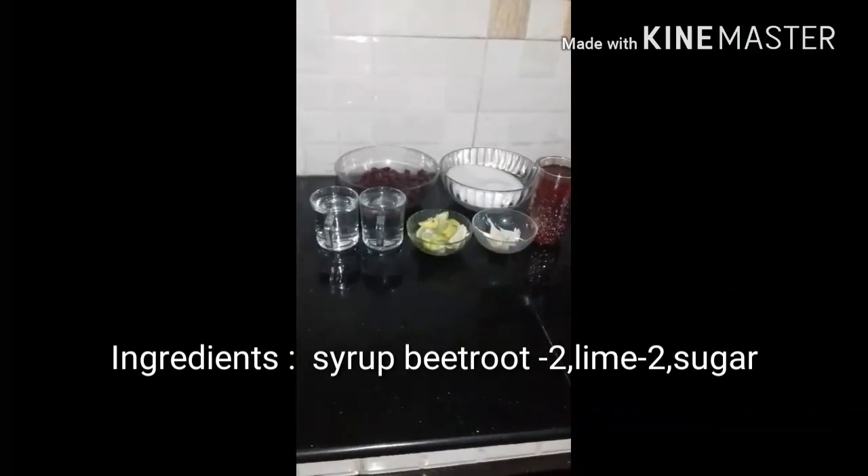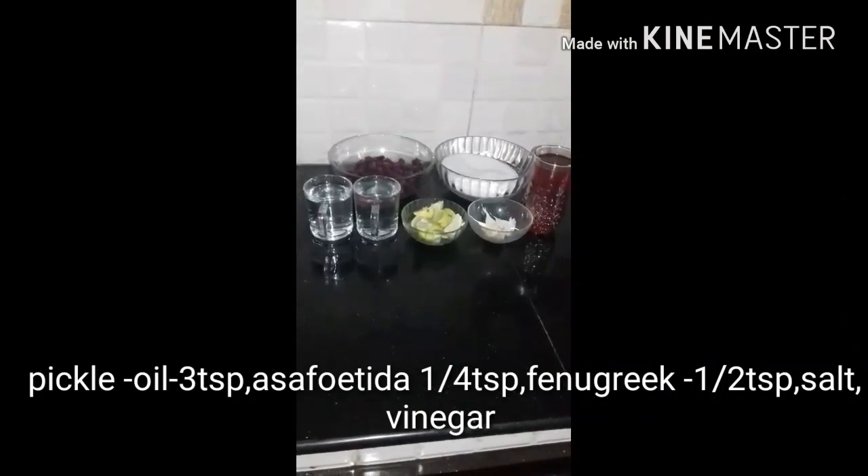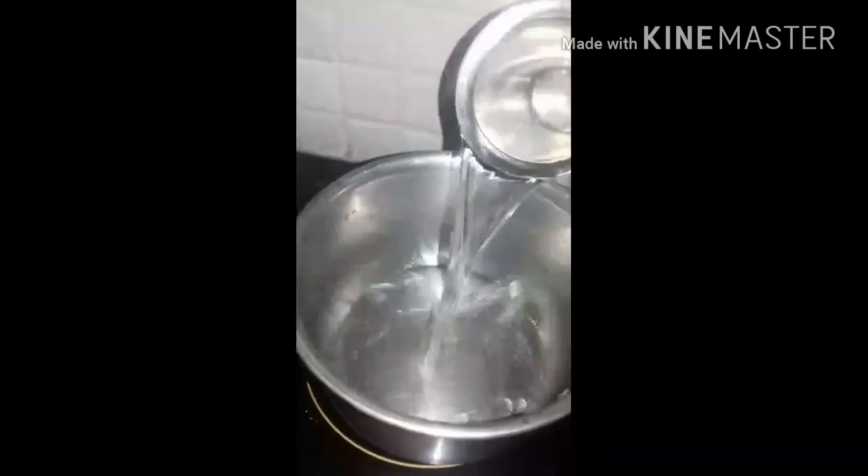Welcome to Babida's Tasty Fist. I am ready to make a healthy drink.